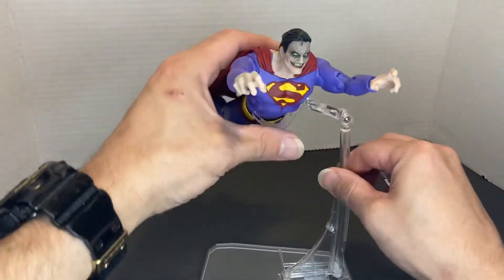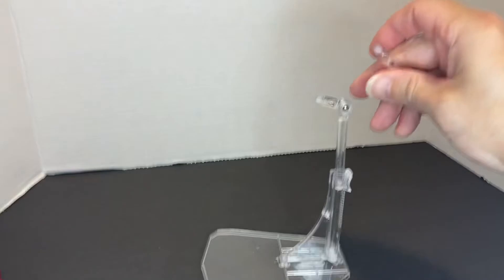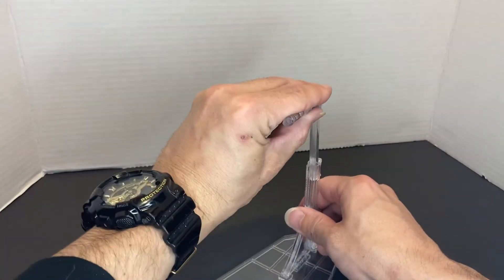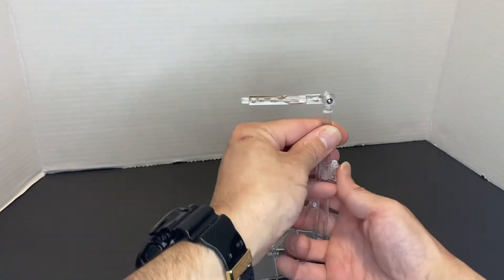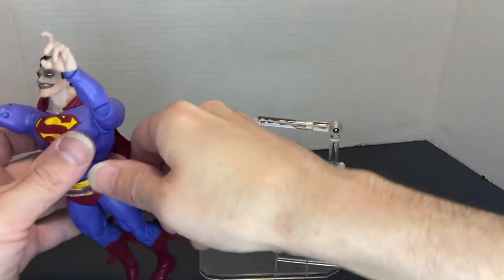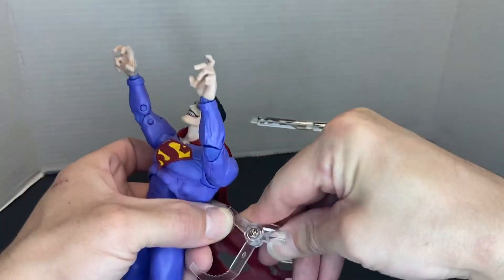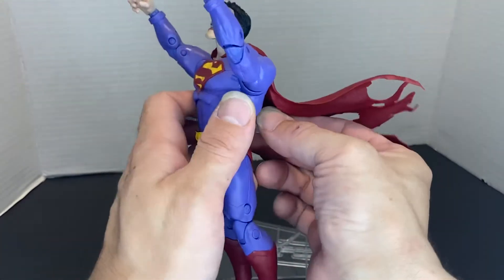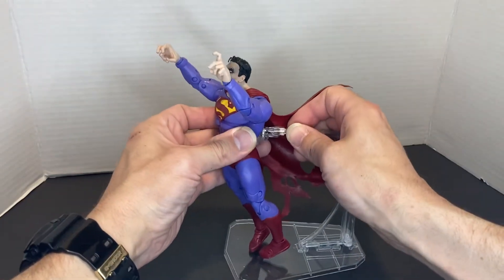If I want a standing pose, I'll take the whole extension piece out and then this slides right into here — and that's it. You go up or down depending on how tall the figure is and where you want it; usually the waist will be somewhere around there. Then you take your little clamp off and replace it around the back, and plug that right back in.